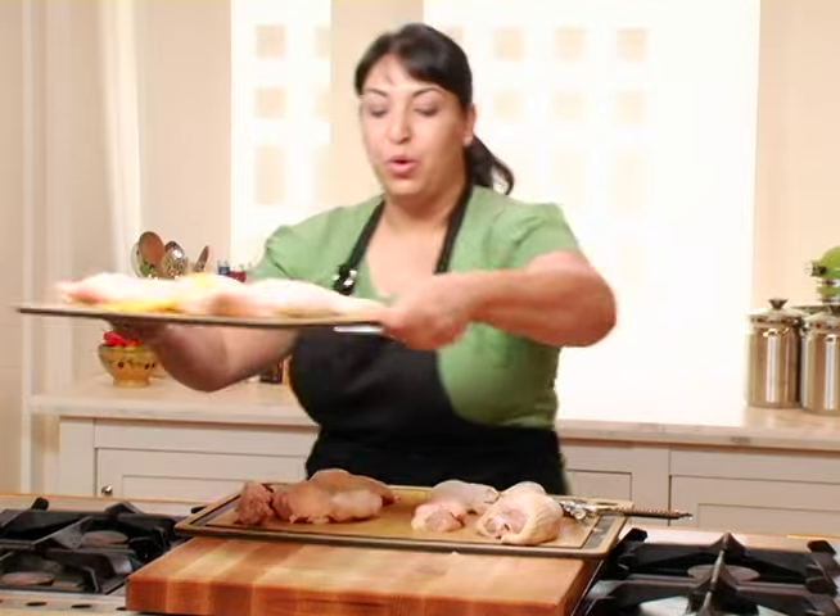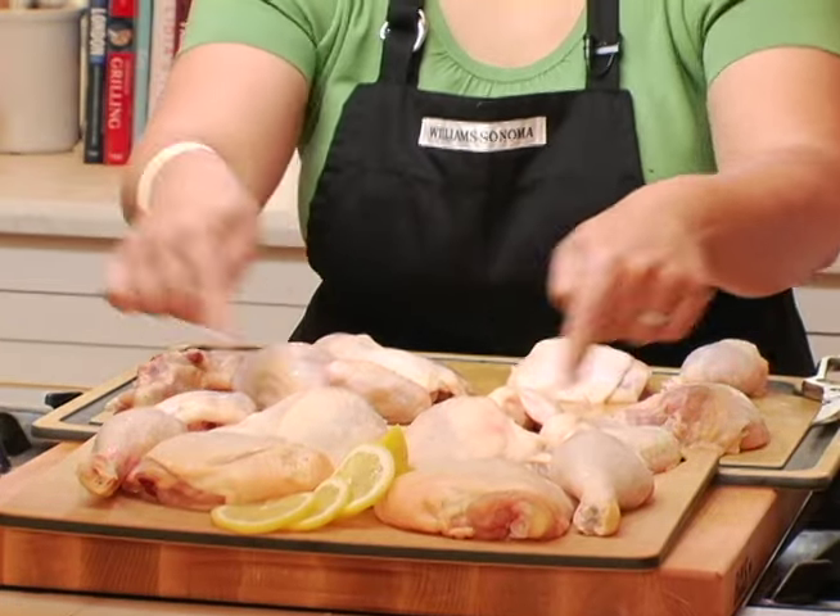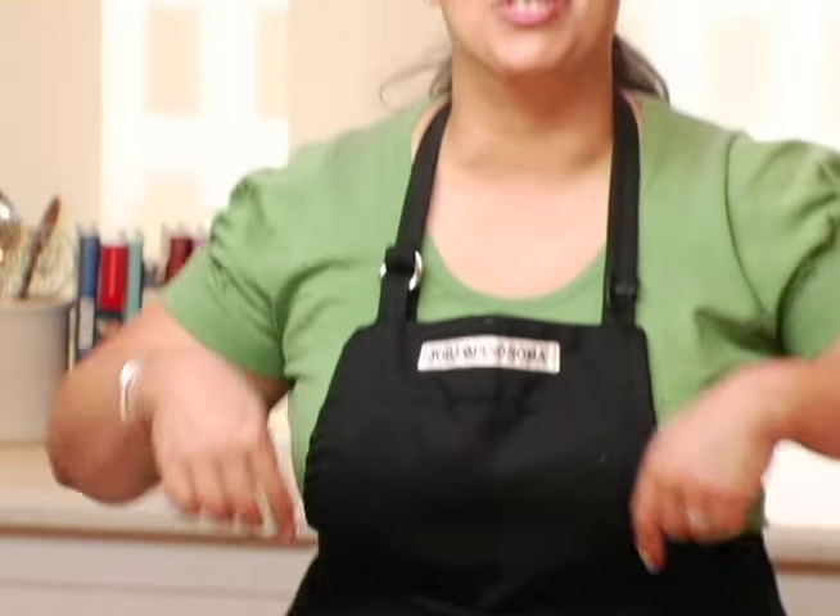And your final result will be a chicken cut up just like this: two wings, two breasts, two drumsticks, and two thighs, ready for cooking.